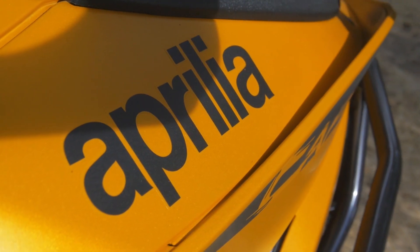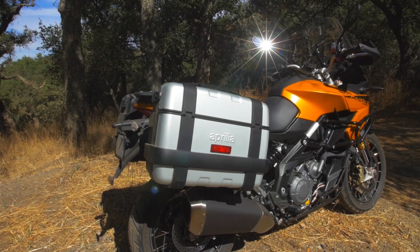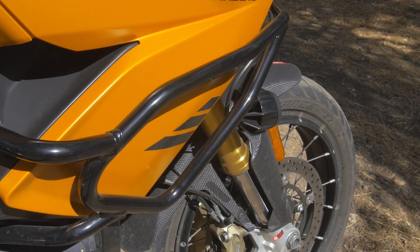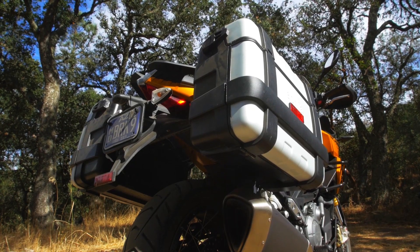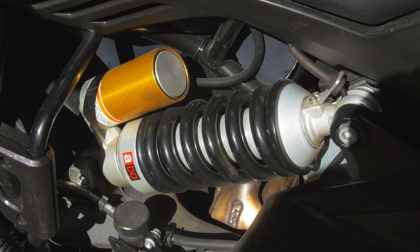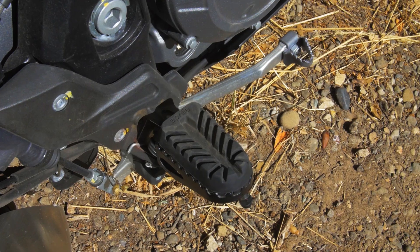Here we have the Aprilia Caponord Rally. This machine is the more adventurous of the Caponord family. It comes with crash bars, some pretty strong panniers, an adjustable screen, pretty superb electronic suspension, plus a skid guard and some pretty comfortable foot pegs for the off-road.